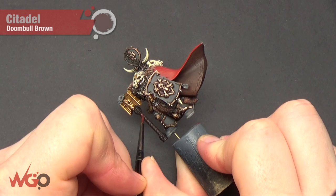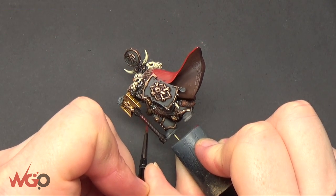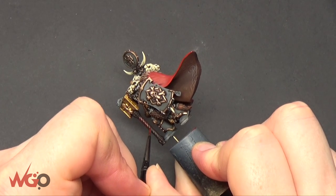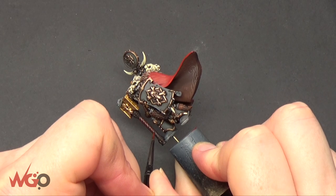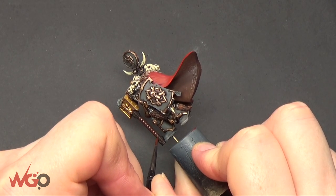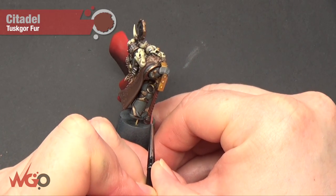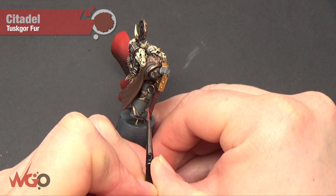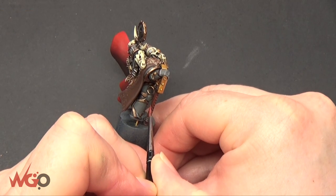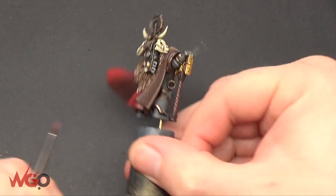Getting towards the end now — adding a little bit of Doomball Brown onto that staff to make it stand out. Either dry brushing it or painting individual layers on each of the straps that go around. Then highlight them up with Tusk Gore afterwards — with Tusk Gore you just need a line, painting the top of each fold or strap around the weapon to pick those out.